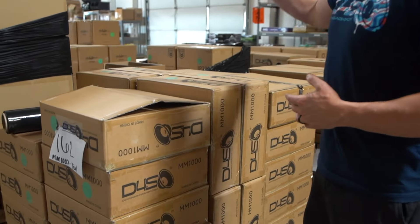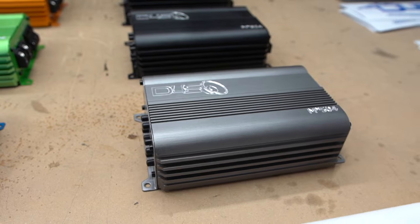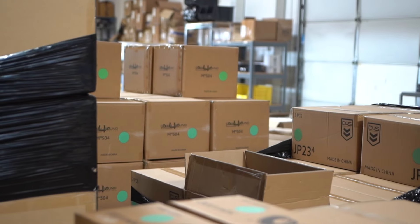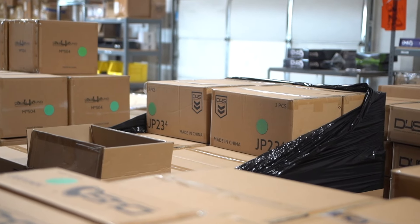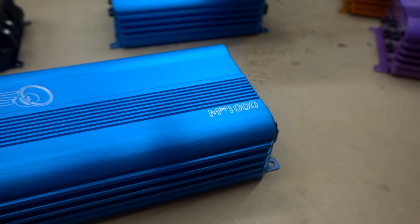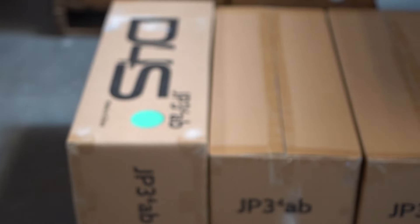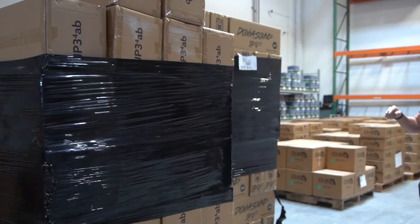We also got some of the other amps people were waiting on in other colors. The Minimax 504s are very popular for tweeters and we got some additional colors in those. We got some restock of the JP234s, and new and restock colors for the Minimax 1000s that you can see right through here.